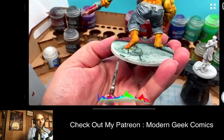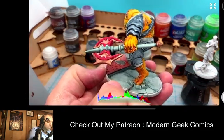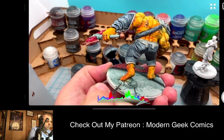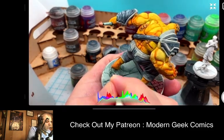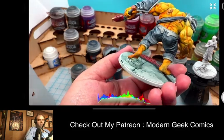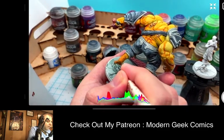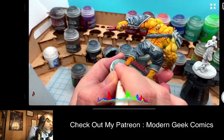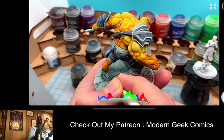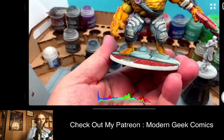What you guys are seeing is I'm just painting in those darker shadows with that darker color so that it's going to give the rock a little bit more of the comic treatment — so it looks a little bit more bold. You guys will notice it's kind of part of my style when I paint.